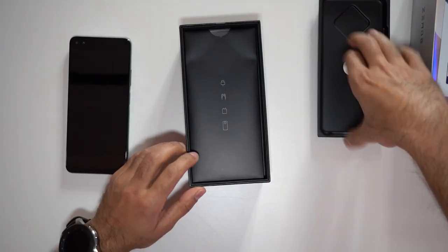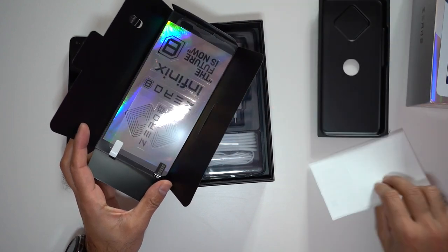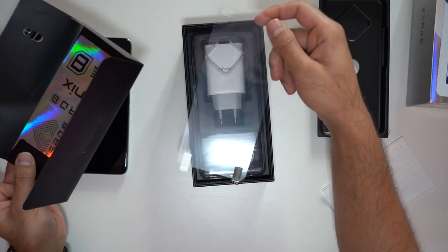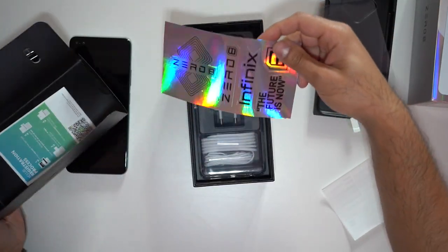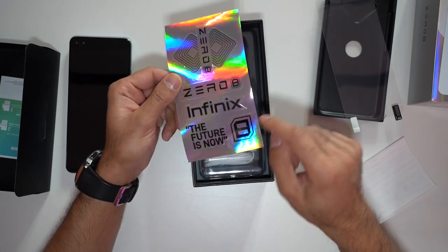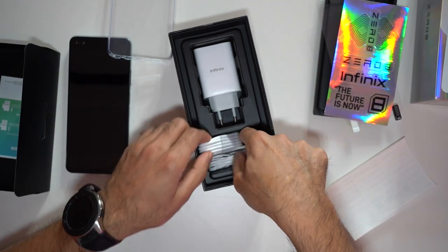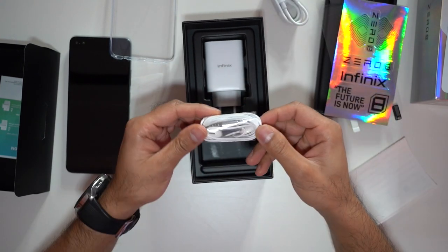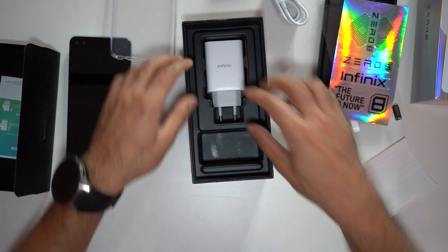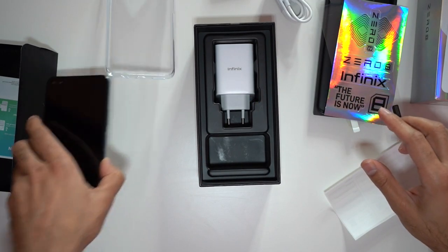Let's see what else is in the box. You've got the SIM card tray pin, a service card, and screen protectors — so you don't have to buy those separately. There are also some really reflective shiny stickers. They also provide a clear silicone case, which is always good to have. You have the USB-C charging cable, a pair of wired headphones — because this phone has a headphone jack with a mic input — and at the bottom, the 33-watt fast charger plug adapter.